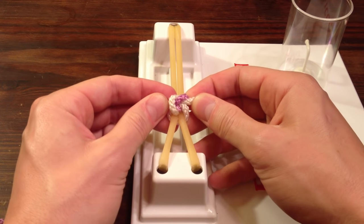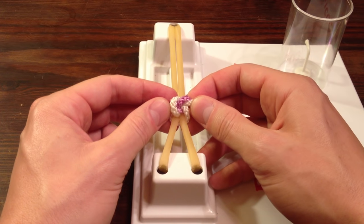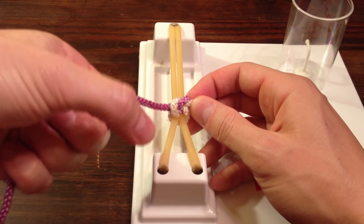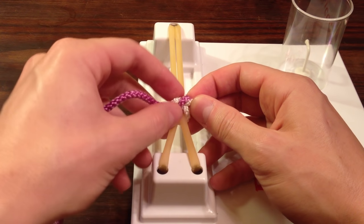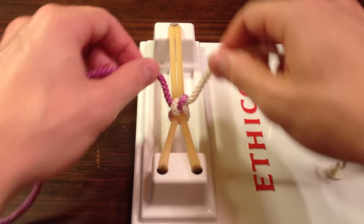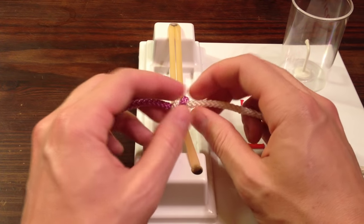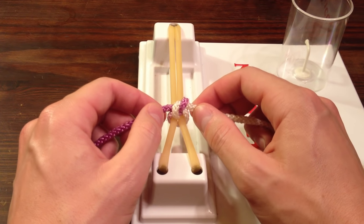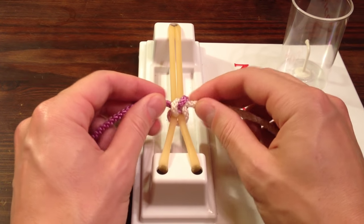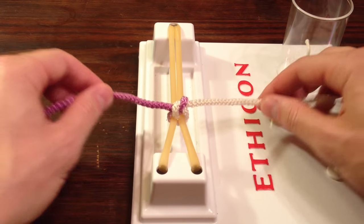Now it's important to tie square knots because they don't slip. If we tied the same knot twice in a row, we would get a granny knot, which is bad because they do slip. So it is important to alternate which way you start — either with your thumb or with your pointer finger. Now what's also important to keep straight is the direction you're pulling your strings. It's easy to tell with this thick string, especially one that's multicolored, but when you're tying with suture material that's all black and too small to see, you really have to know based on your hand position.